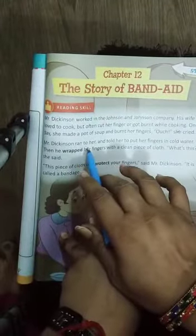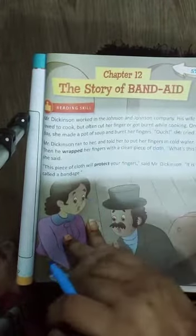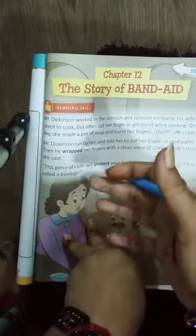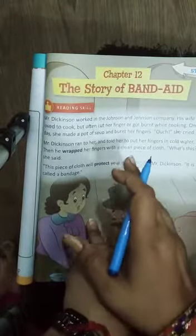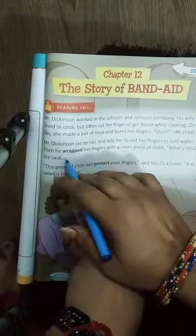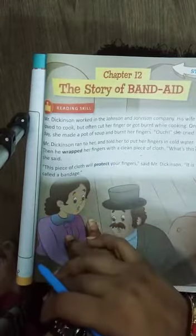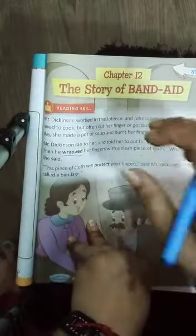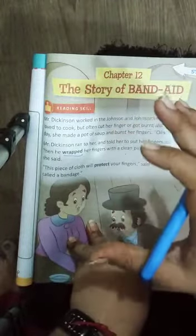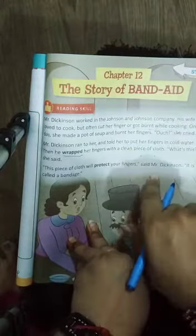Mr. Dixon ran to her and told her to put her fingers in cold water. Mr. Dixon bhaag ke unke paas aaya aur bola ki aap apni fingers ko thande paani mein rakhiye. Then he wrapped her fingers with a clean piece of cloth — unhone unki fingers ko ek saaf kapde ke piece se wrap kar diya.